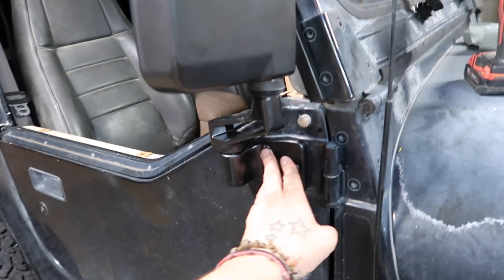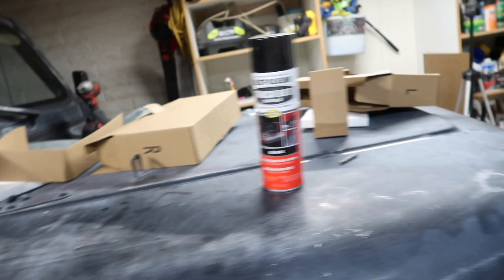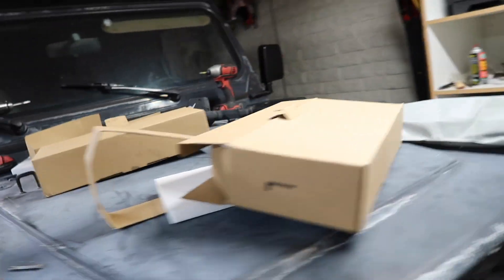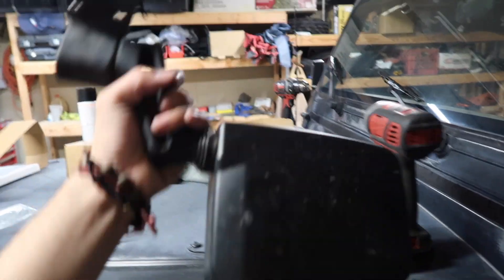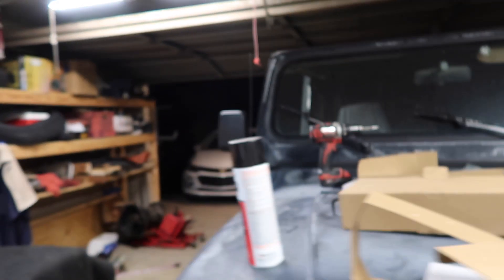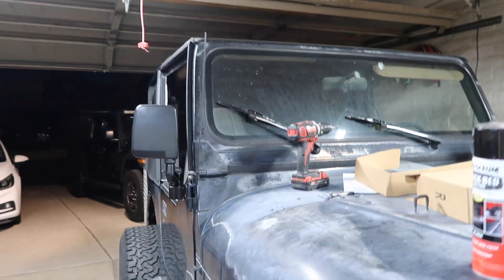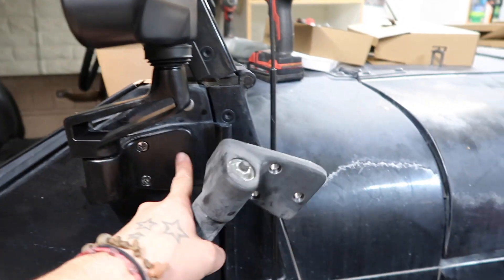This side took me 10 minutes just because I had to drill the holes. That side took two minutes. So if you're just replacing old worn-down faded mirrors, it's definitely like a 10-minute installation. If you have to drill new holes, it'd probably be about 25 minutes just to be safe, because you've got to make sure you're punching and drilling on the right spots.